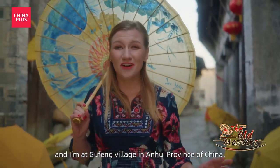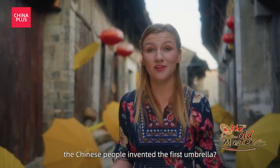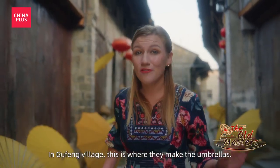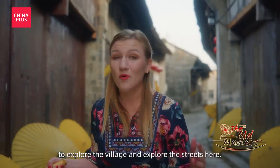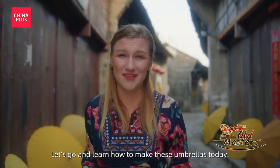Hi, I'm Rachel, and I'm in the Gufeng village in the Anhui province of China. Did you know that thousands of years ago, the Chinese people invented the first umbrella? Since then, many different kinds have been developed, just like this oilcloth umbrella. In Gufeng village, this is where they make the umbrellas, and many people will come here nowadays to explore the village and these streets. It almost feels like you're taken back in time. Let's go learn how to make these umbrellas today.